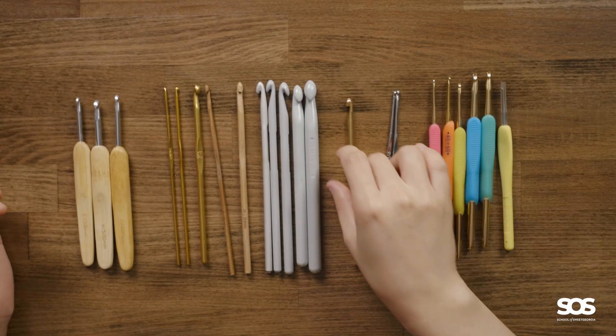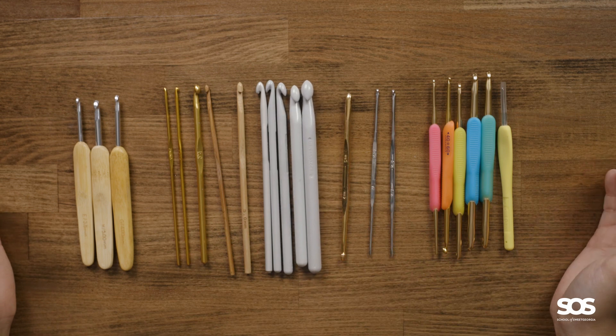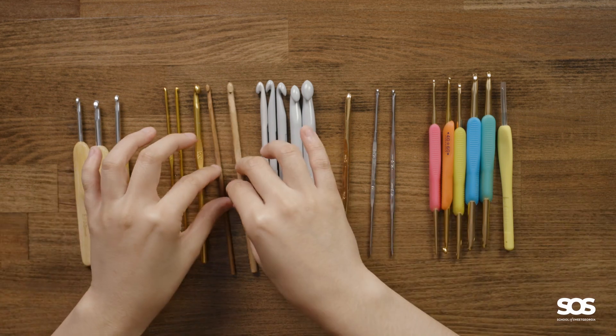Here is my selection of hooks. This is everything I have in my collection and I've obviously put them into groups.